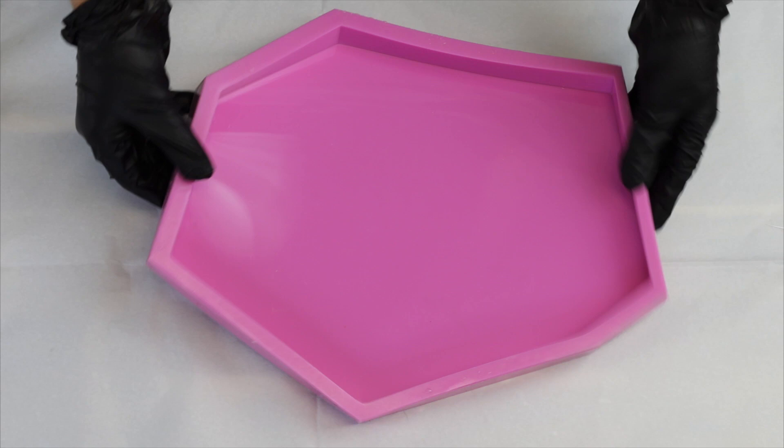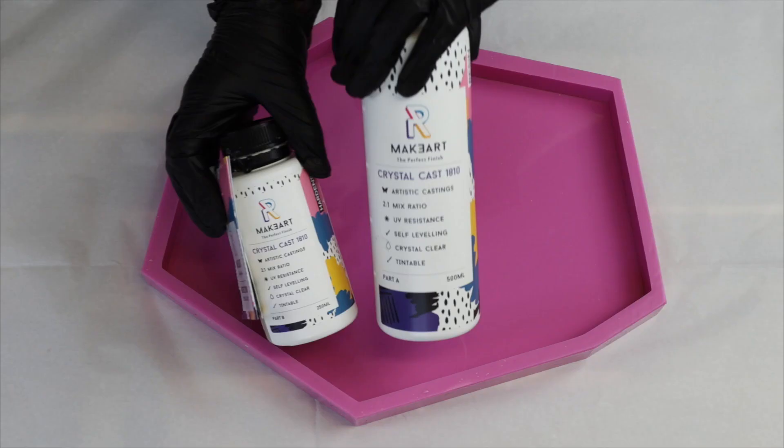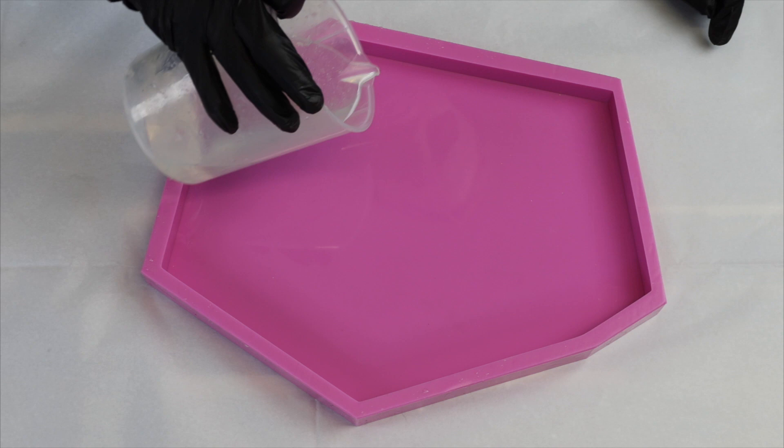I've got this really cool geometric shaped mold which I got from Shattered Shapes, and I'm also going to be using the Crystal Cast resin from Maker for this project.